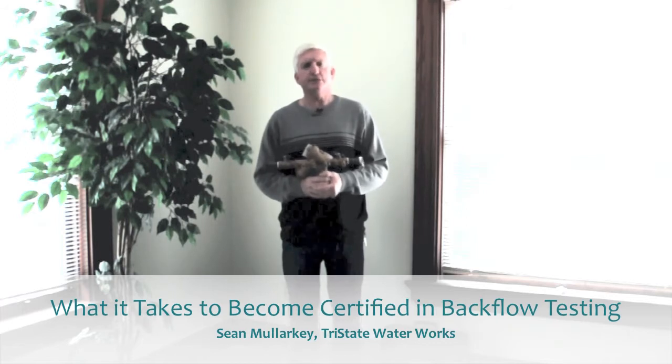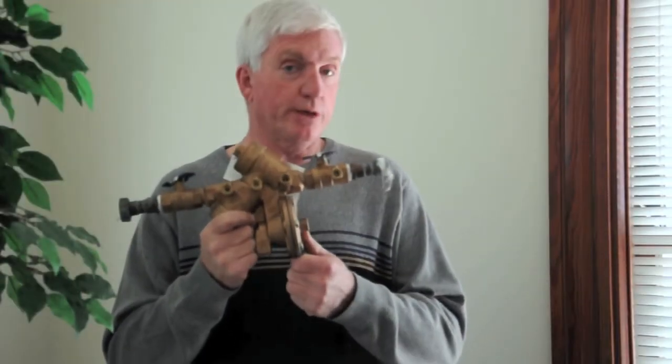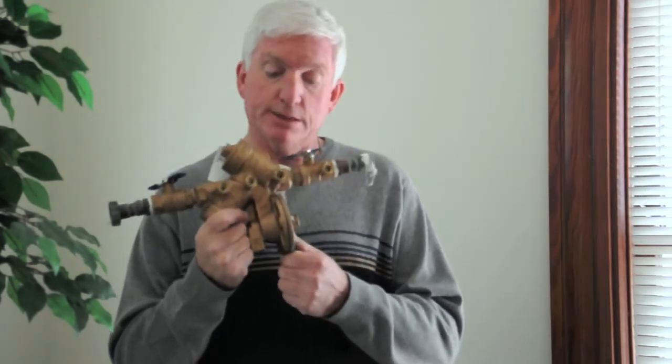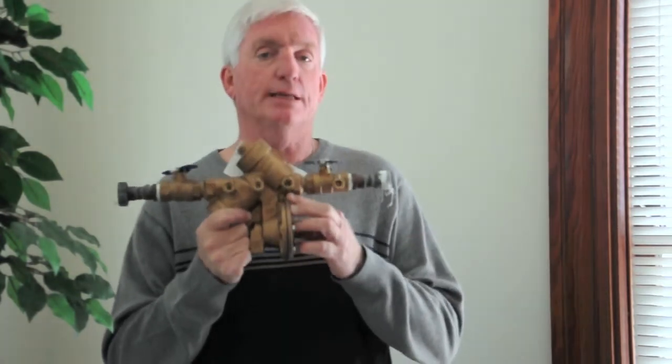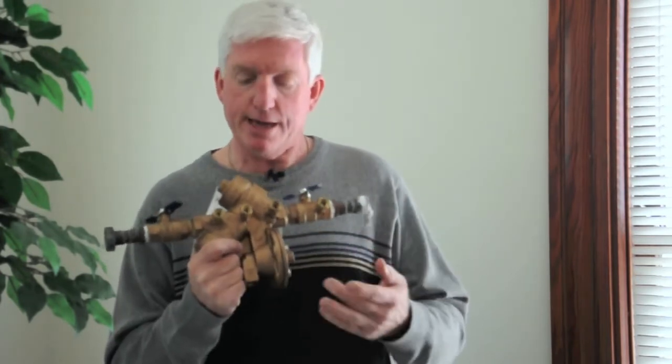So, backflow testing. What does it take to become certified as a backflow tester? This is your backflow device. If you have a lawn sprinkler, you should have one of these. If you don't have something that looks similar to this — if you just have a straight pipe going out — you should have a backflow installed. It helps protect the safety of your drinking water. These have to be tested on an annual basis, and you have to be certified to do that.